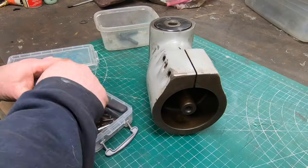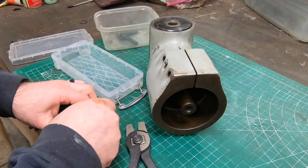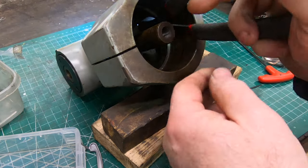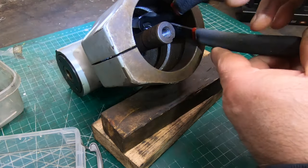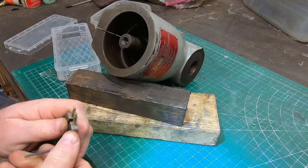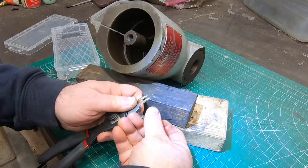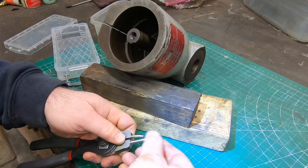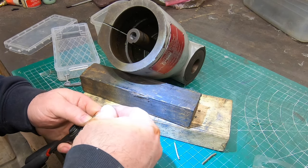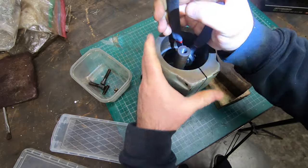Down inside the top of this thing is a big snap ring that I'm sure has to come out at some point, so I'm going to get my big snap ring pliers and see if I can get them on that snap ring. But the lugs on the ends of the tips are just a little bit too big, so I need to put on some smaller ones to fit into the holes on the end of the snap ring.